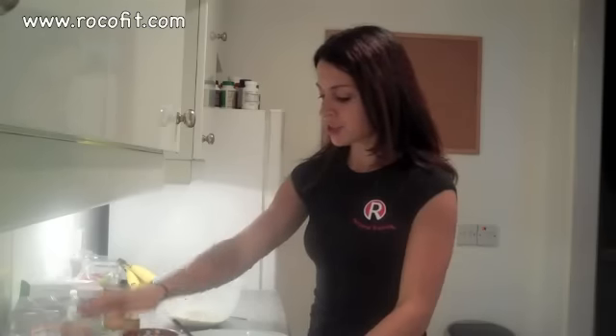Now with the bananas, you want them the riper the better, because that's what's going to add the sweetness for the cake. If you don't have ripe bananas and you're in a bit of a rush and you want to get the cake done — perhaps you're taking it to someone's house as a treat — then you can add a little bit of maple syrup. It's a bit of a cheat, but just a teaspoon or so will help to sweeten the cake.